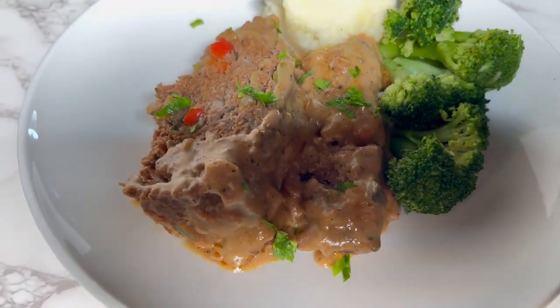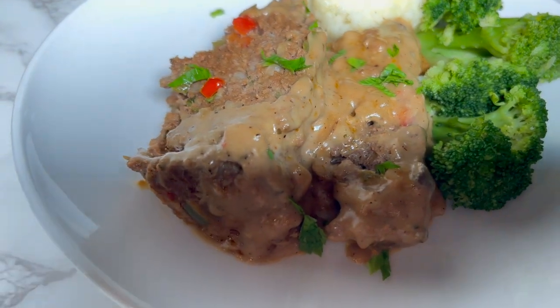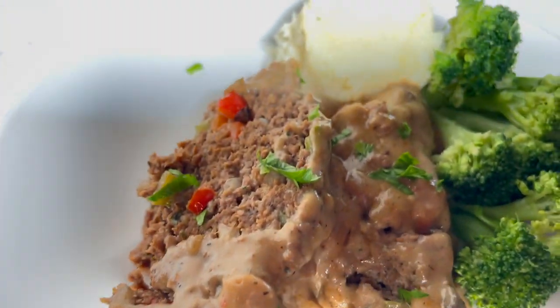Let me show you one of my favorite ways to make meatloaf. It's going to come out so tender and flavorful.